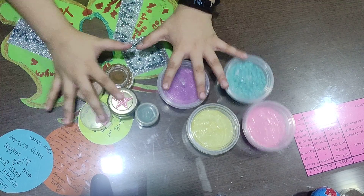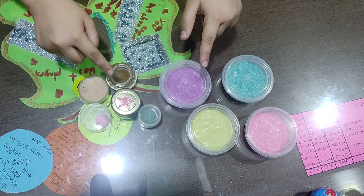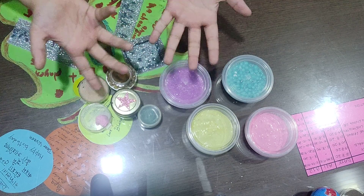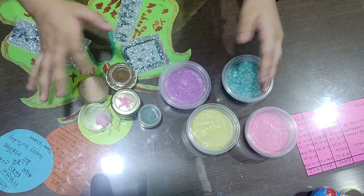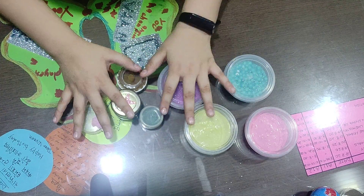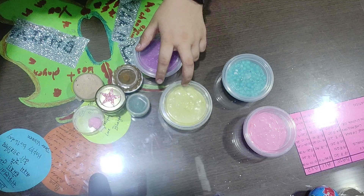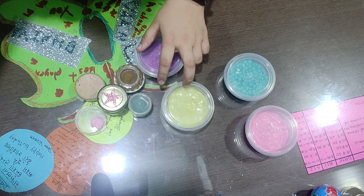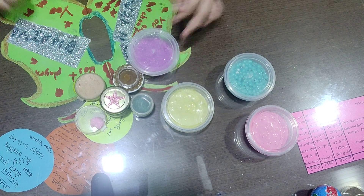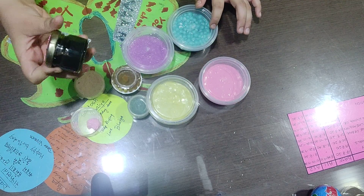Hey guys, I know that I have a gaming YouTube channel, but today I'm gonna show you the slimes that I have made. So cool, isn't it? Let's start with the darkest slime over here.